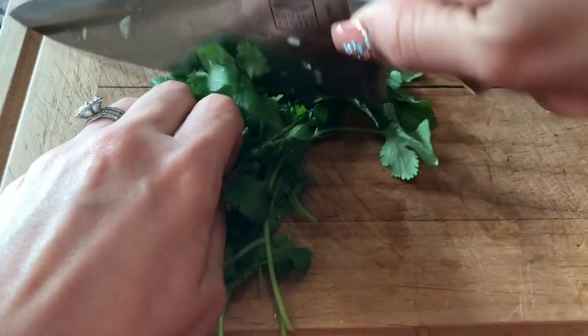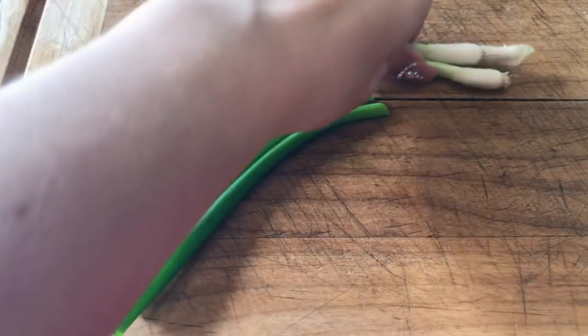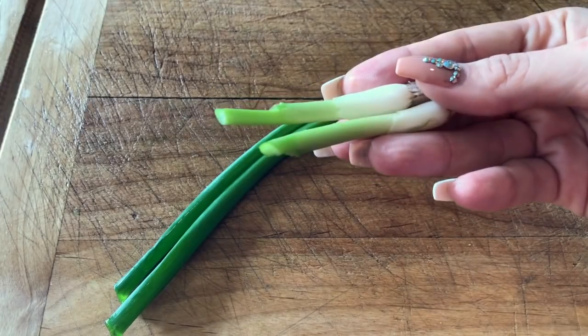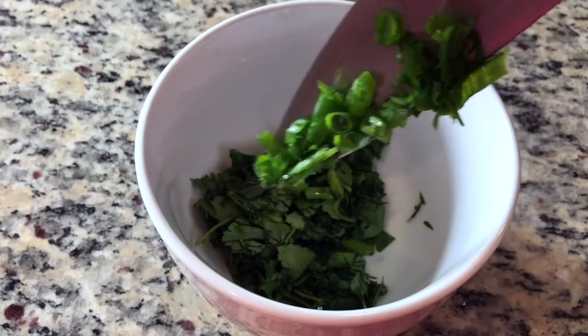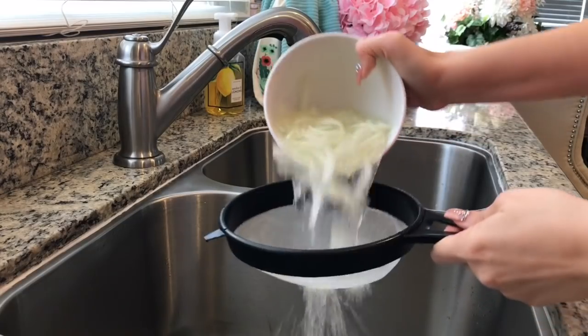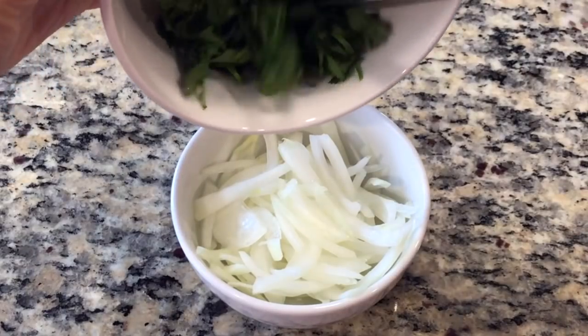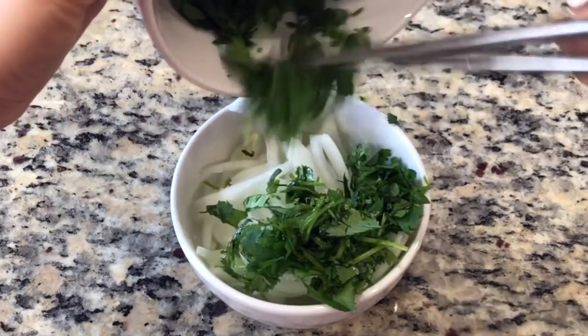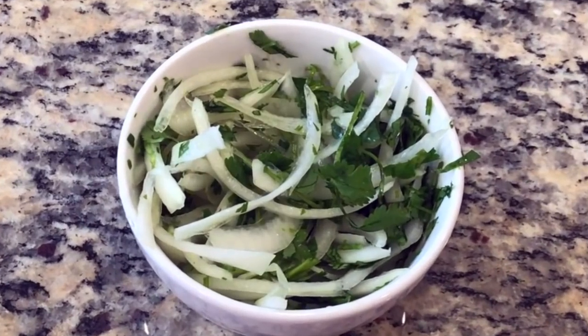Finely chop some cilantro that we've washed and set aside in a small bowl. Remove the white portion of the green onion — you can throw these away or dry them and use them in another soup stock. Finely chop some green onion and set aside along with the cilantro. After about 30 minutes, strain your onions. To your white onion, add the cilantro and the green onions that we chopped earlier. This will be one of our toppings for our pho dish.